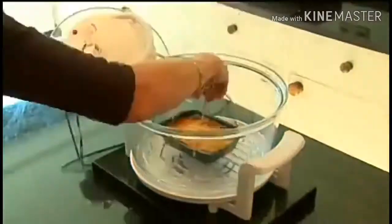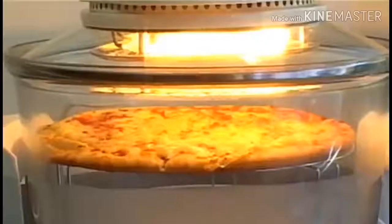Ready meals are cooked to perfection — no soggy tops with a halogen oven. And pizzas come out bubbling and crisp.